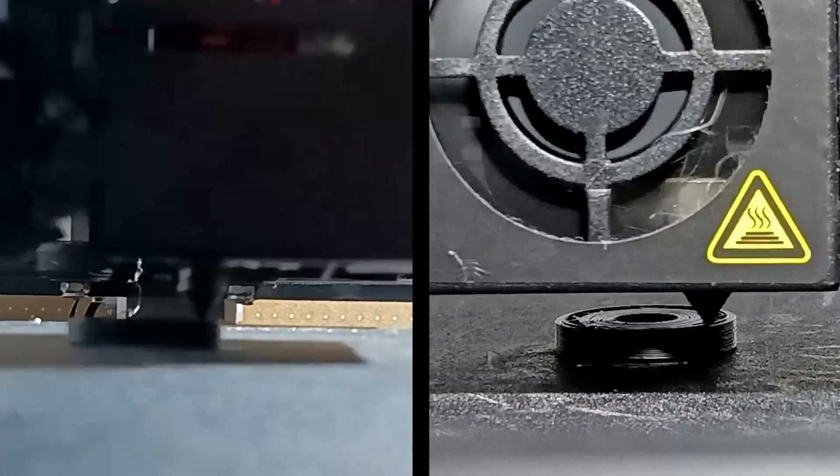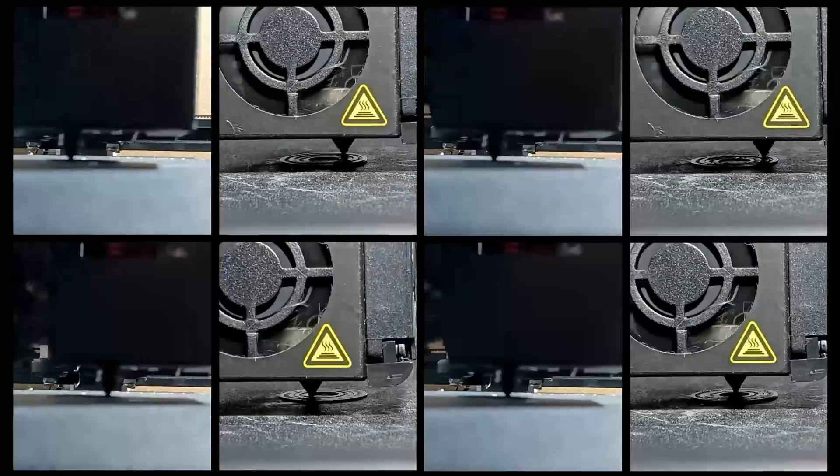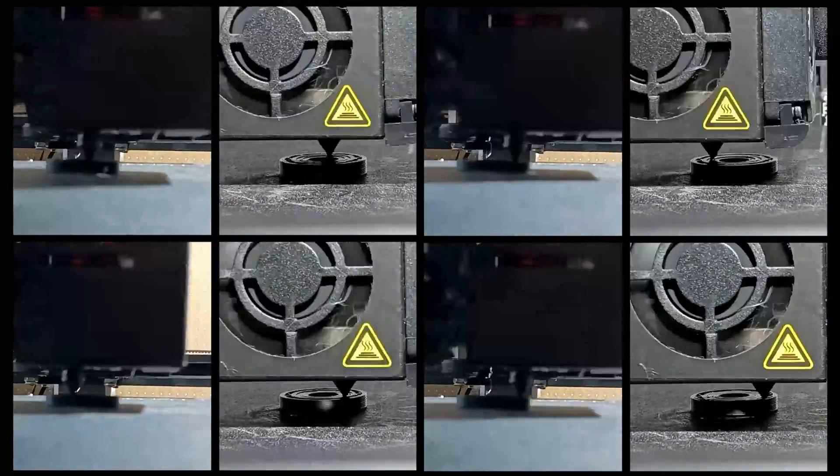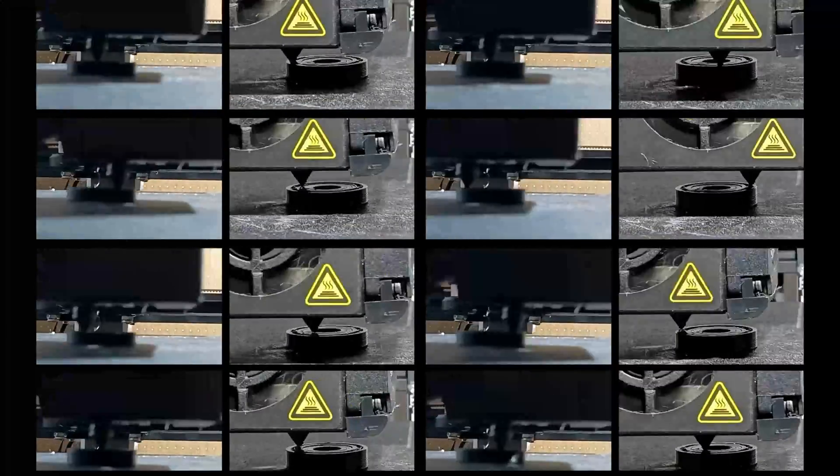I printed some test ones first to see how they went and they seemed okay in PLA+, but if we want to see how well they stand up I'll print something stronger — the best I have on hand is some plain black ABS.